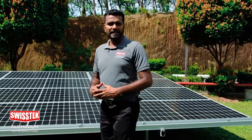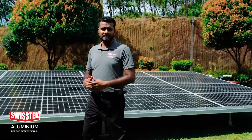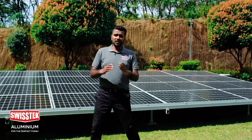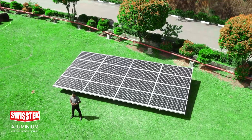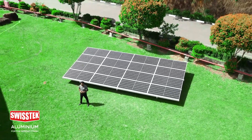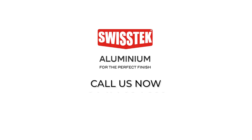Sri Lanka's leading aluminium manufacturer, SwissTech Aluminium, has now introduced the latest ground-mount solar accessories for all your solar installation needs. Contact us today. SwissTech Aluminium — for the perfect finish. Call us now: +94 11 780 7000.